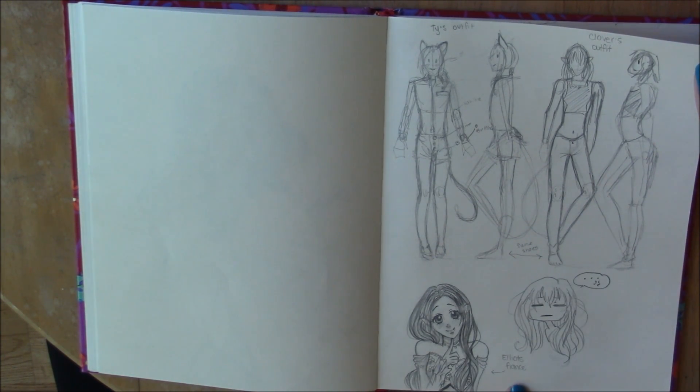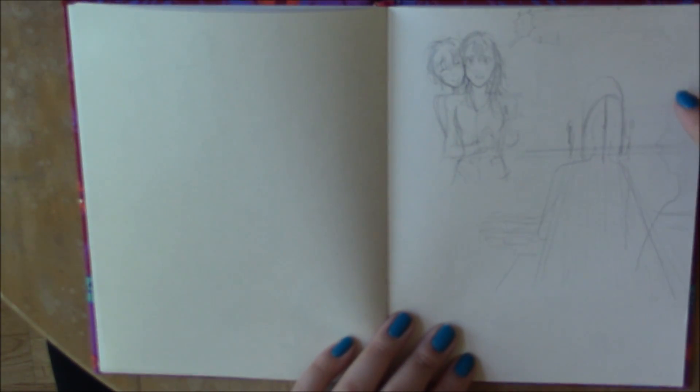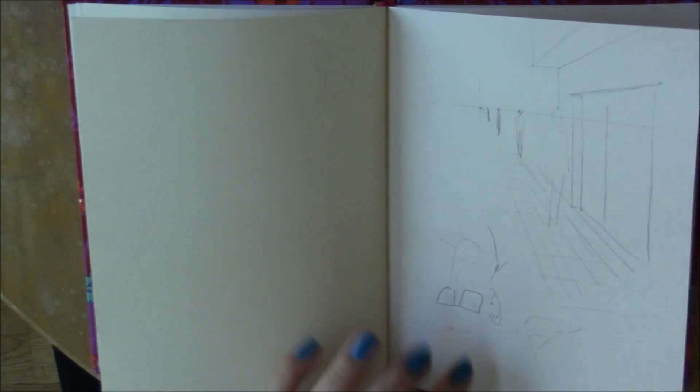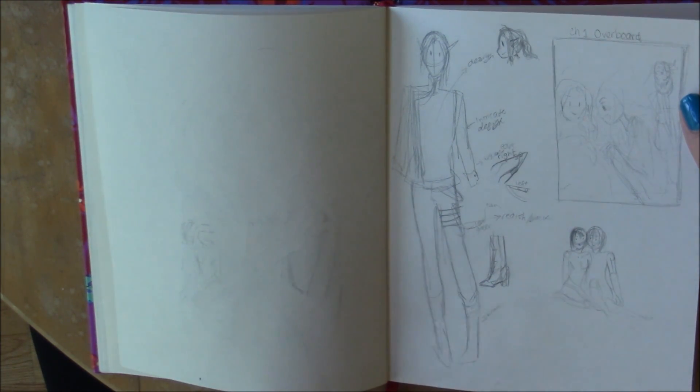Here's a drawing of an elf and her unicorn. I used to draw a lot of horses when I was little and thought I was really good at it, so I tried drawing a horse now. It looks okay — it's a little weirdly proportioned, the neck should probably be longer, but it turned out pretty okay considering I haven't drawn a horse in a while.